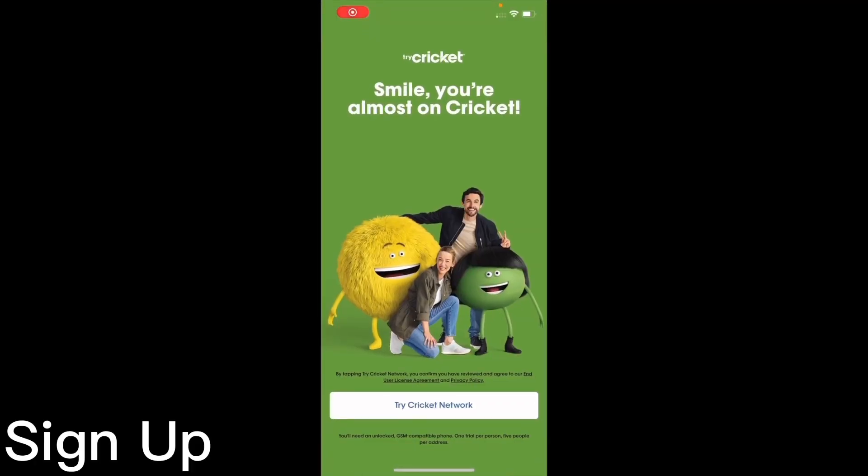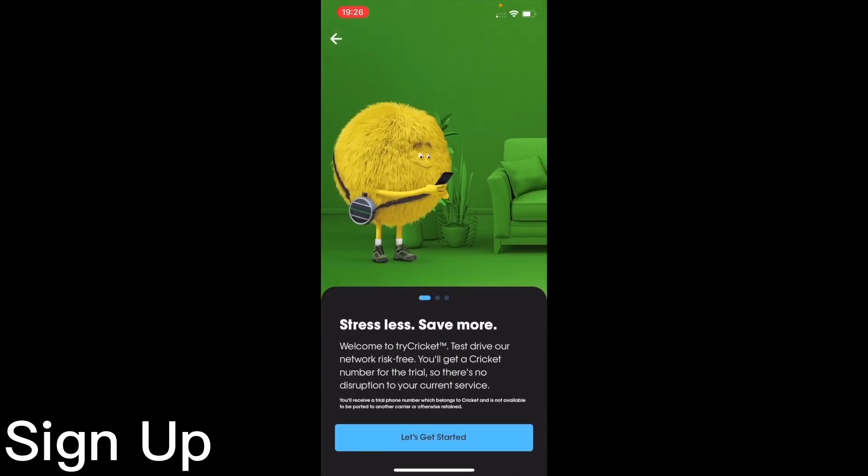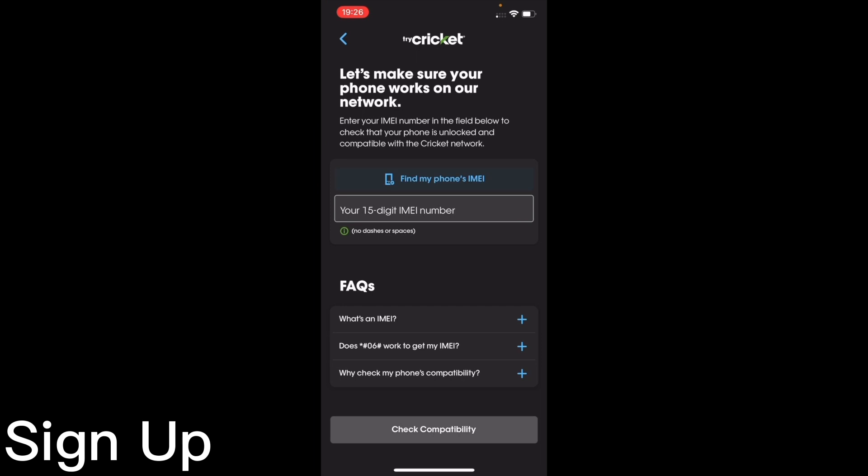Today we're going to take a look at installing the Cricket Network eSIM. First of all, you do need the Cricket Wireless app. Once you have the app installed, this app is mainly for walking you through how to get set up.